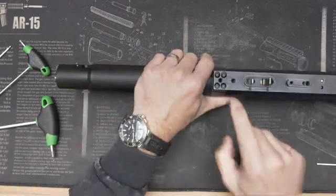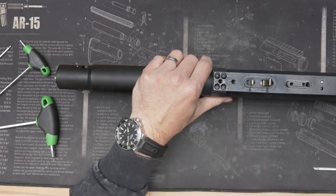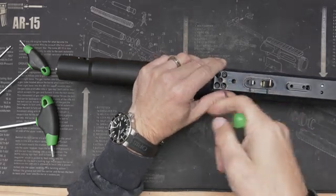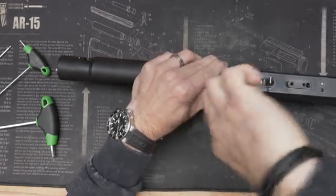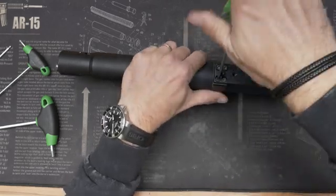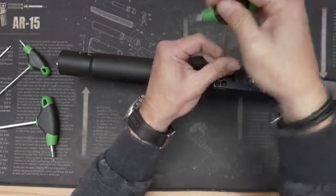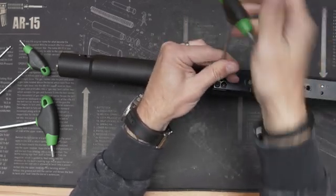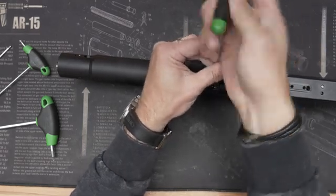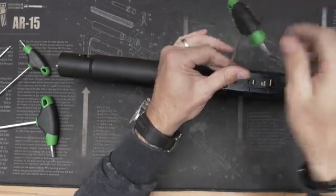There are also core screws which must be unscrewed. Unscrew all of them and take them out.